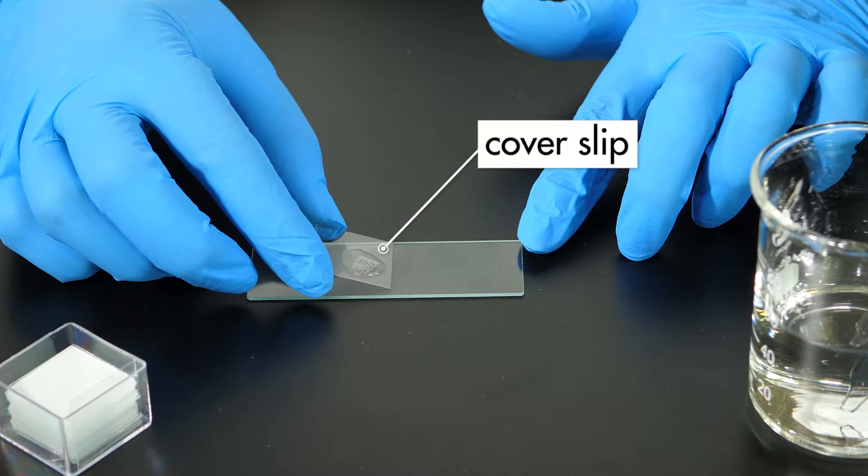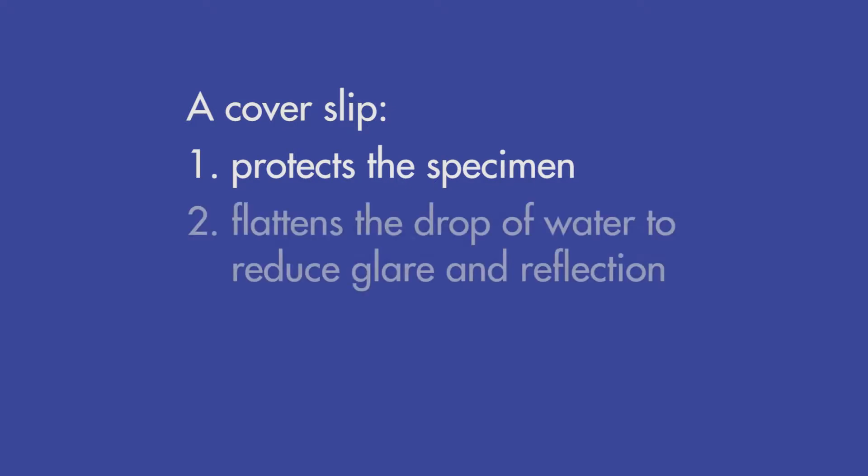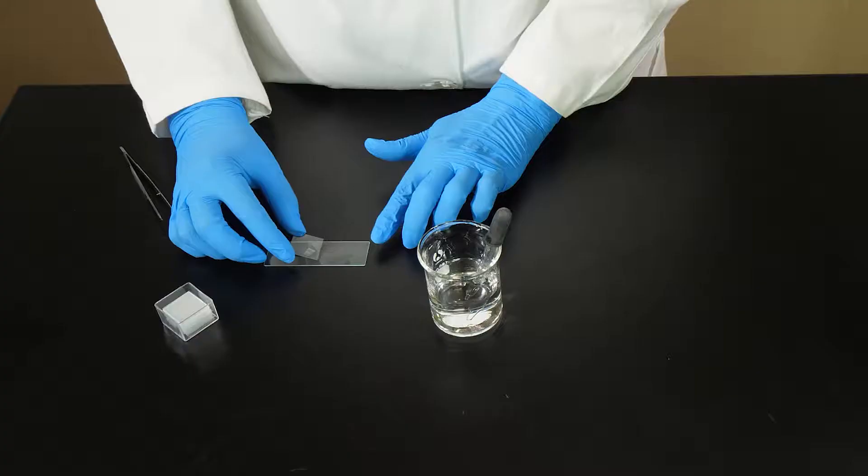A cover slip is a thin square piece of glass or plastic used to cover a wet mount. The cover slip serves three purposes. First, it protects the specimen from dust and other contaminants. Second, it flattens the drop of water to reduce the amount of glare and reflection that would affect the image. Third, it prevents liquids from damaging the objective lenses if the stage is accidentally raised too high.